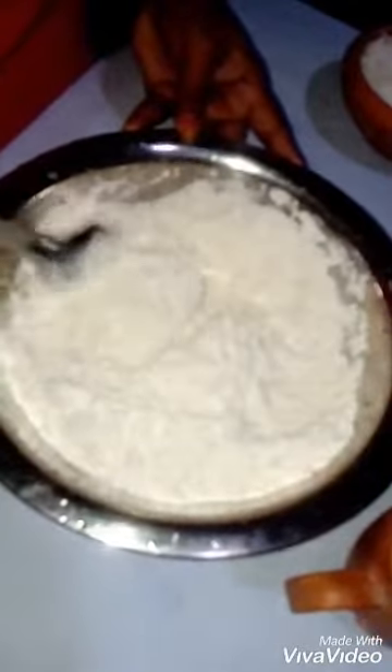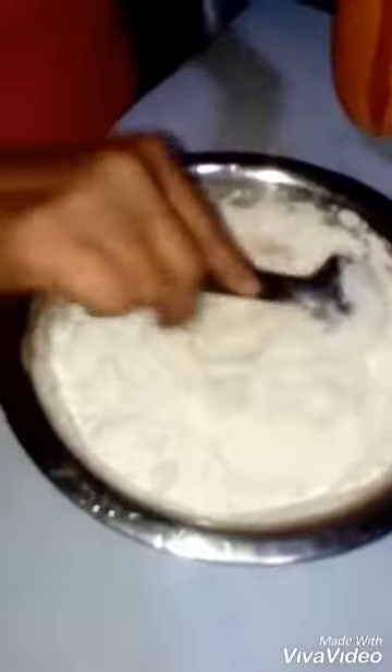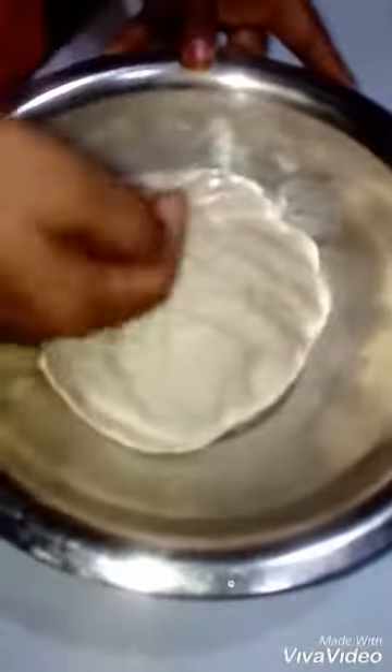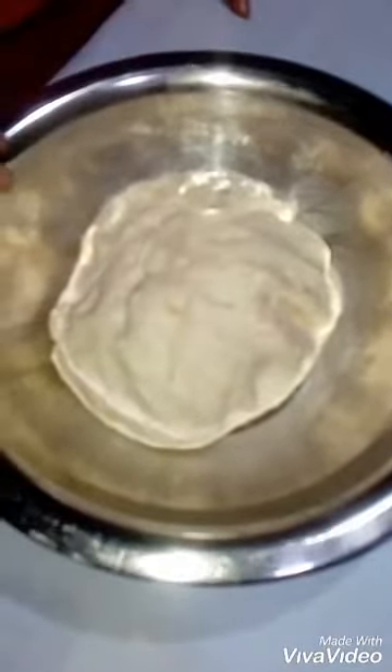I will form the next step. Then the pan is ready to cook.